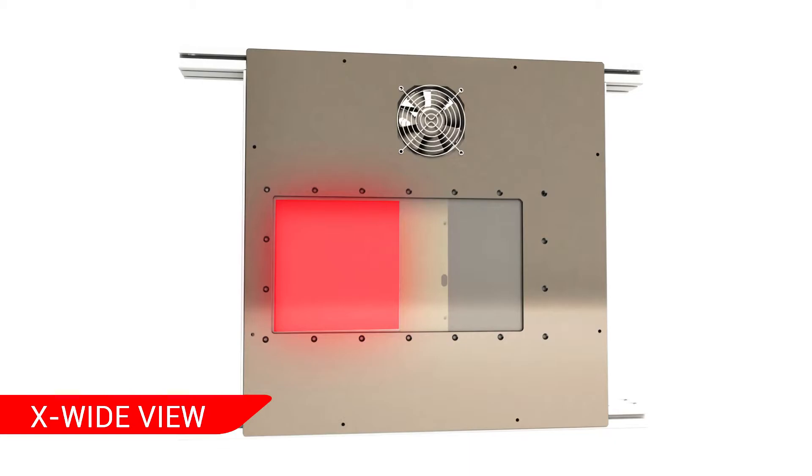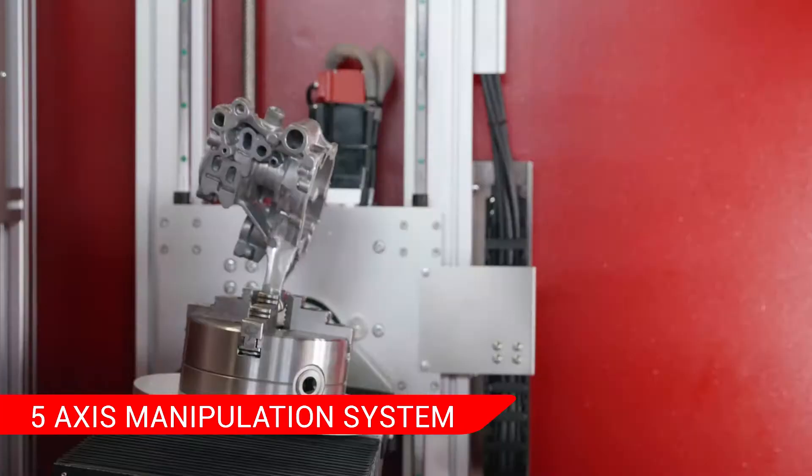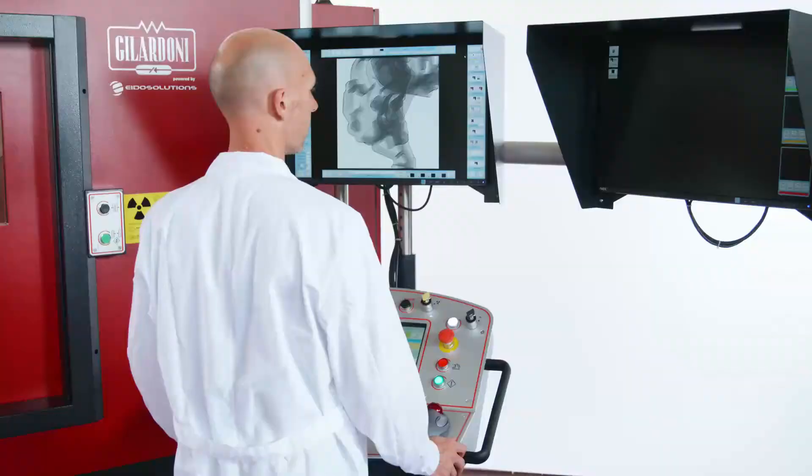With the additional X-wide view function, the field of view can be enlarged up to a horizontal dimension of 16 inches. The robust system of manipulation on 5 axes uses brushless motors with absolute multi-turn encoders. A touch screen monitor controls the X-ray management software, while a second, larger monitor displays the images from the analysis software.